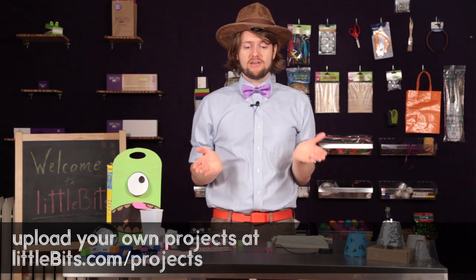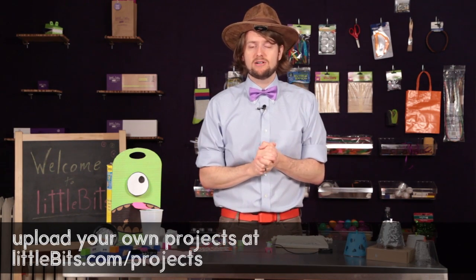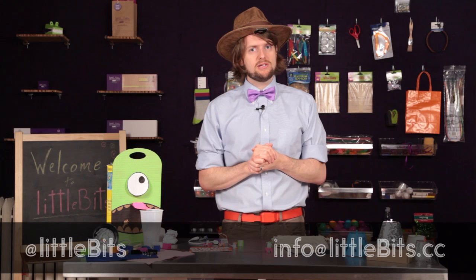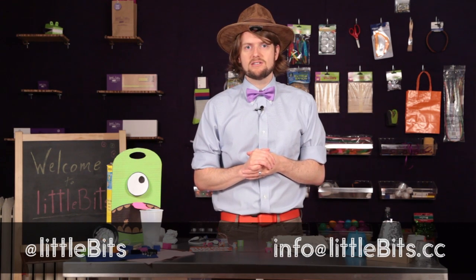Well, that's about it for today. Thank you for watching this installment of Little Bits Tabletop Theater. As always, you can find us on Facebook, Twitter at LittleBits, or you can send us an email to info at LittleBits.cc, and I will personally write you a response. See you a little bit down the road, or maybe at the beach.